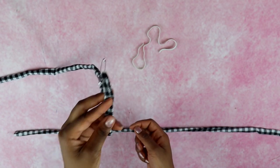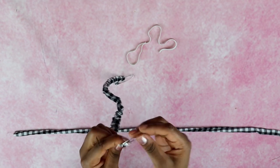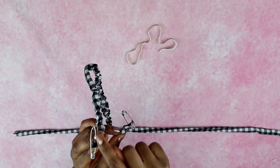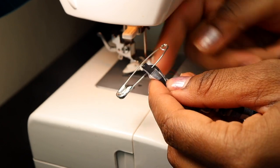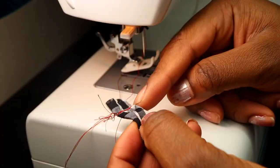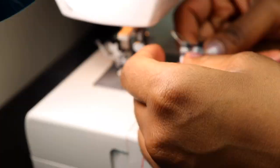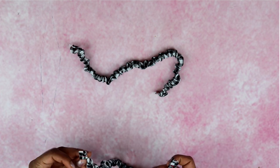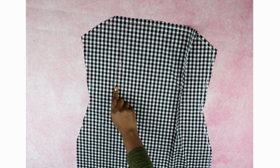To prevent your elastic from getting lost in the tube: once your safety pin is inside, pin the other end of the elastic to the fabric, then continue threading until you reach the other end. When finished, your straps should have a safety pin on both ends. Carefully remove the safety pin and sew the elastic to the fabric — one safety pin at a time so the elastic doesn't get lost. Use a straight stitch back and forth two or three times for extra security. To evenly gather the fabric, lightly tug on both ends of the straps.